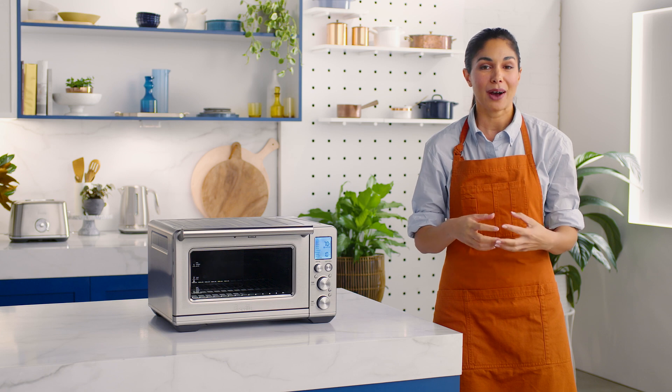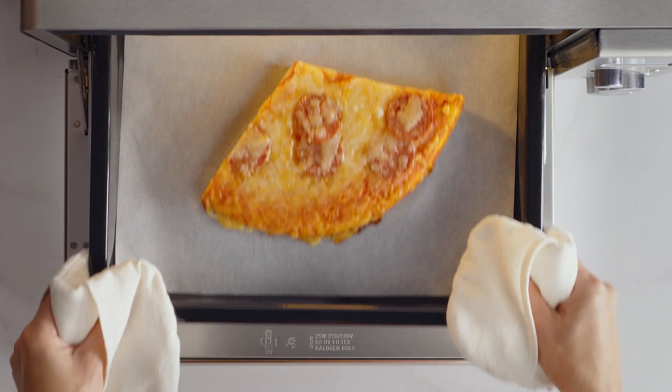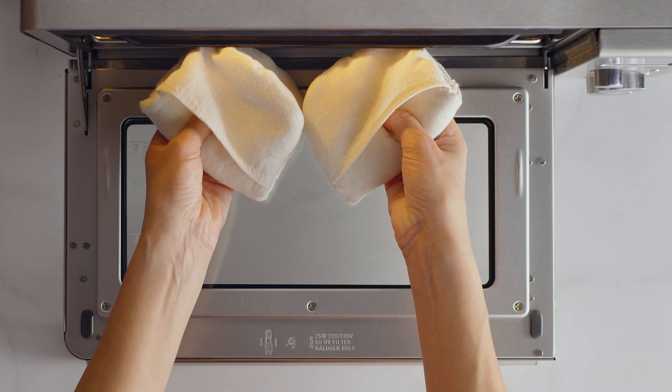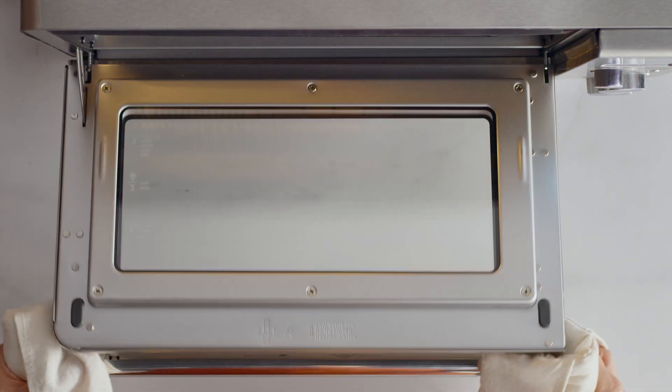Reheat is ideal for yummy leftovers, like pizza, and it'll heat them up without browning or drying them out. And let's be honest, who doesn't love leftover pizza? To reheat, place your food in one of the included pans or dishes. Center the dish on the wire rack to ensure airflow around the food.